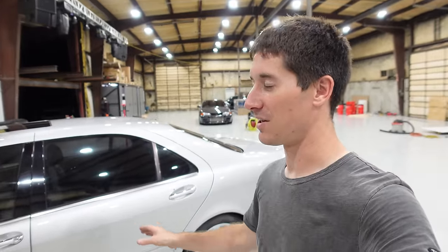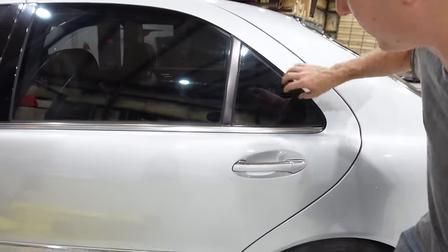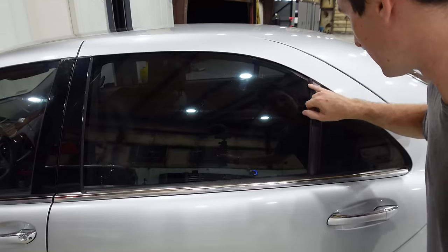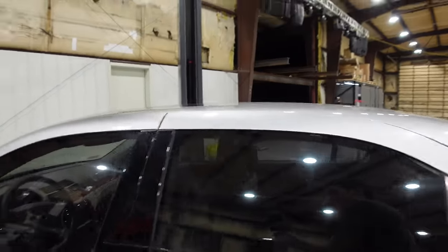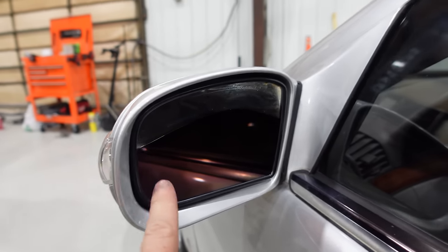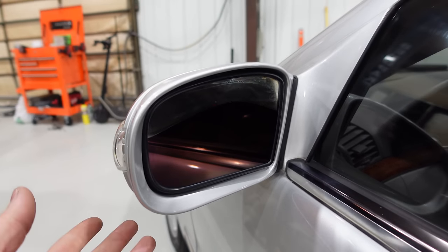We'll start with the exterior, then go to the interior, then get it up on the lift and check all the mechanicals. Starting at the back quarter windows - these wing windows are starting to delaminate internally, and this window is starting to fail on the edge. The seals around them are bad as well. The handle paint is bad. The auto-dimming heated driver's side rearview mirror is failing - super common. I found used glass for about a hundred dollars shipped.